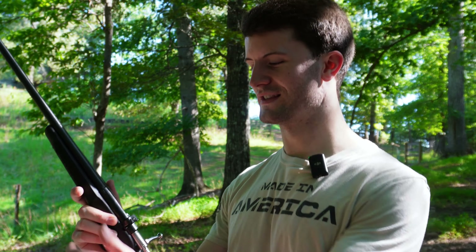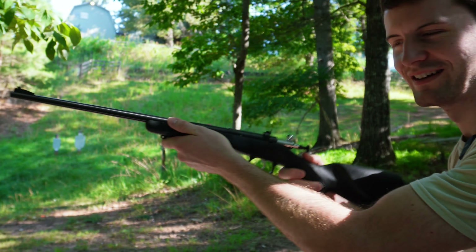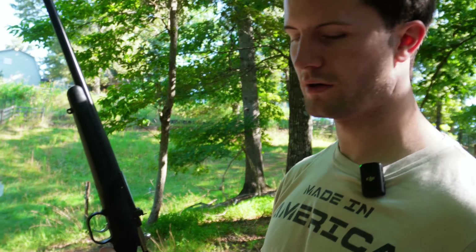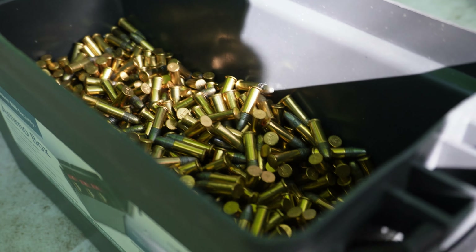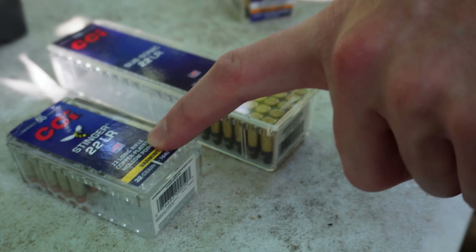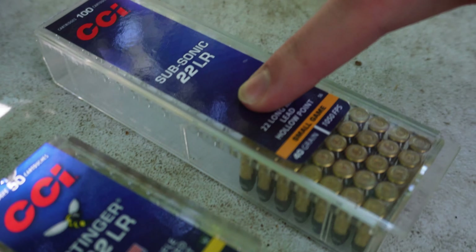This is obviously a youth rifle - it's a little short, not necessarily for adults but we still have fun with them. Chambered in 22 long rifle, we've got an assortment of ammo. We've got just some general bulk ammo, 40 grain, and then we've got the CCI Stingers and some subsonics, so that'll be pretty interesting to see how quiet we can get it.